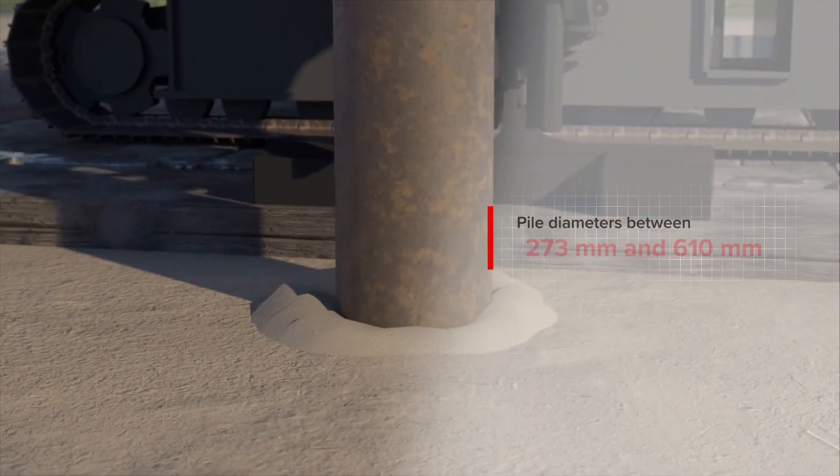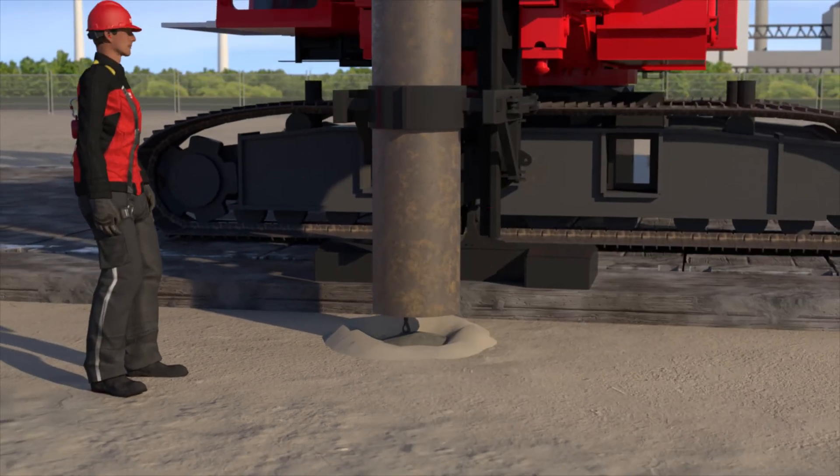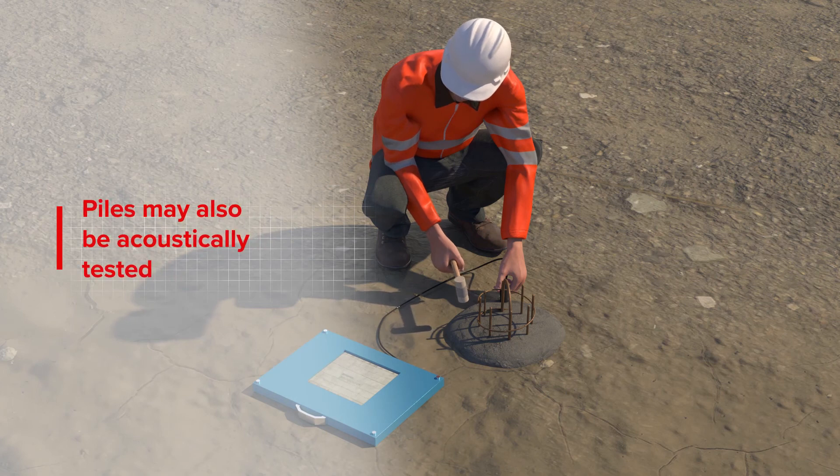The pile head is poured to the working level and, in specific cases, can be finished to the desired height. VibroPiles type HBF can be acoustically tested to monitor compliance with standards.